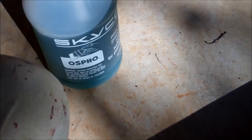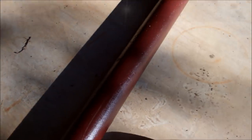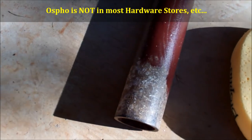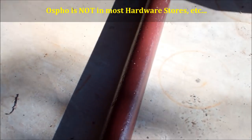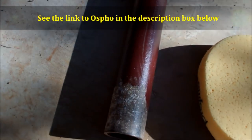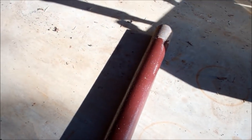The Ospho — I'm a big believer in that now. I will always keep some Ospho around, a big believer in Ospho for anything that's rusted. The top of my truck I've already painted once and it's starting to rust a little bit. If I don't paint it again, it's going to rust through.